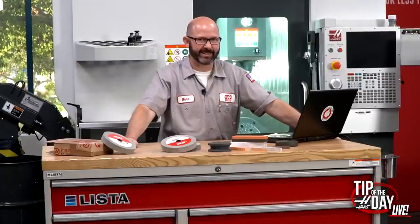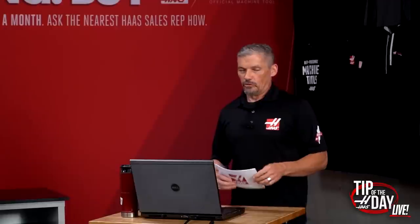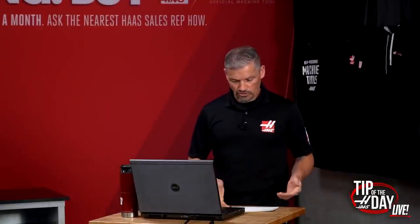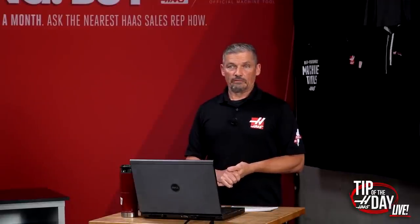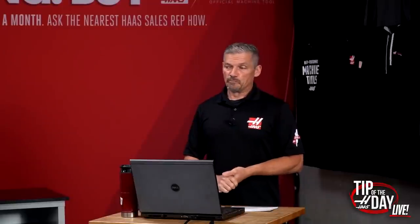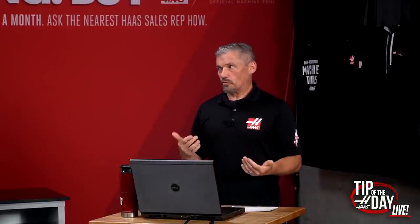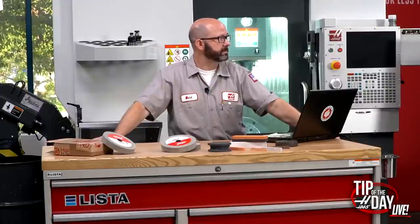John Harris asks: do you know when Haas will be hiring for the Henderson campus? Right now we're still working on the groundwork — utilities and that sort of stuff. It's a large piece of land. The plans are for a building in the realm of two million square feet under roof, which is double what we have right now in Oxnard. No plans yet to start hiring. The current plan is to begin the building around early 2022.